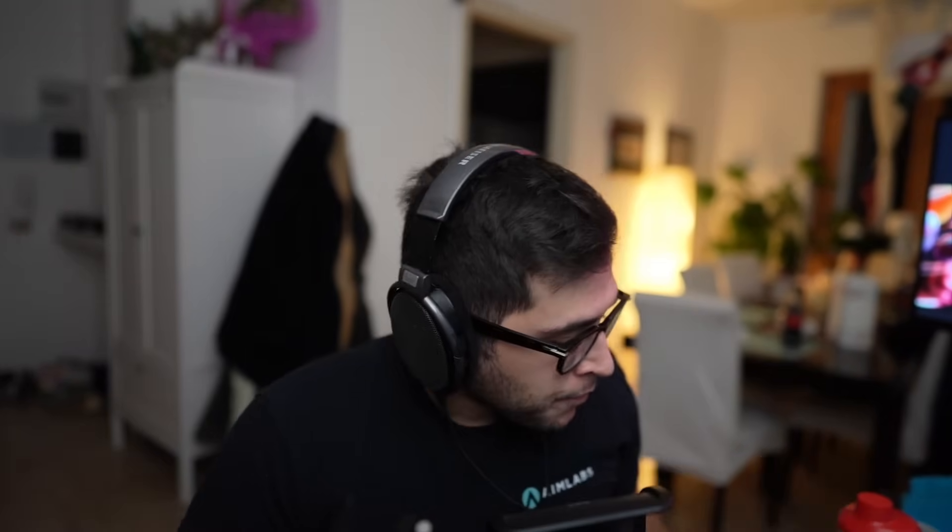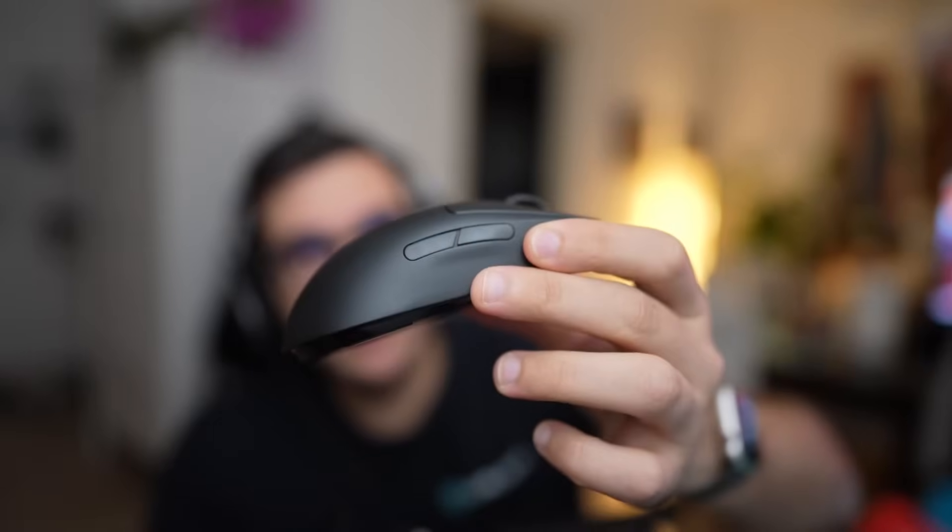The shape is completely uninspiring. Now this is another G Pro wireless that I had to buy because of the problems I mentioned with the other one. We still have my main mouse.